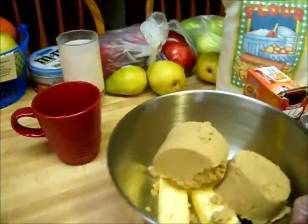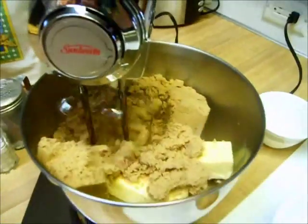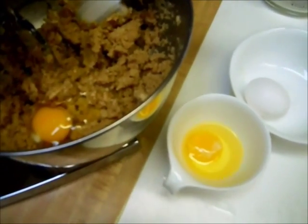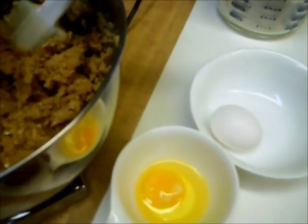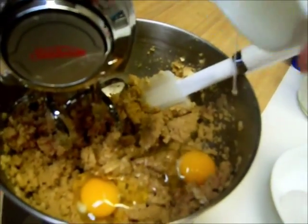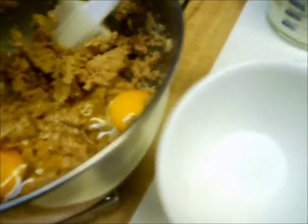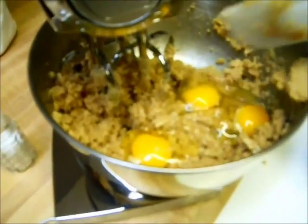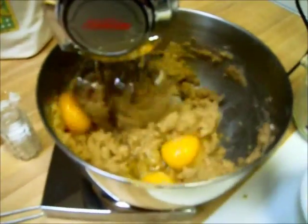Now I'm going to put that under the beater, get it started, then add the eggs and other ingredients. The recipe calls for three eggs beaten — I just crack them into a cup first to check for any eggshells, then add them to the batter. I'm using a big stand mixer today instead of a Cuisinart; I don't like a Cuisinart for cookies.